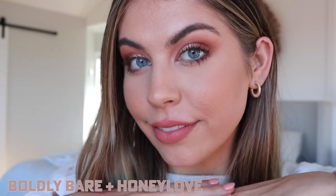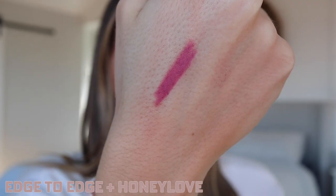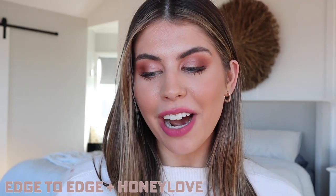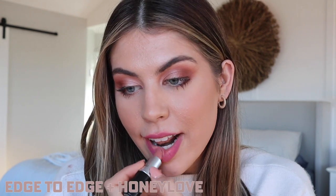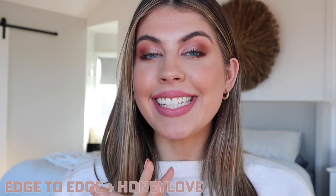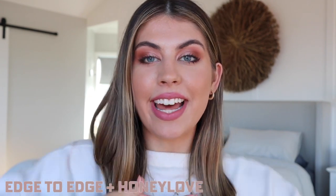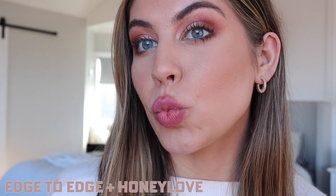Now I'm going to line my lips with Edge to Edge lip liner. As you can see, it is quite pink, but when we put Honey Love on it, it will tone it down and it just looks so pretty. This is Edge to Edge and Honey Love together — it makes just the softest pink. I honestly love this combination so much.